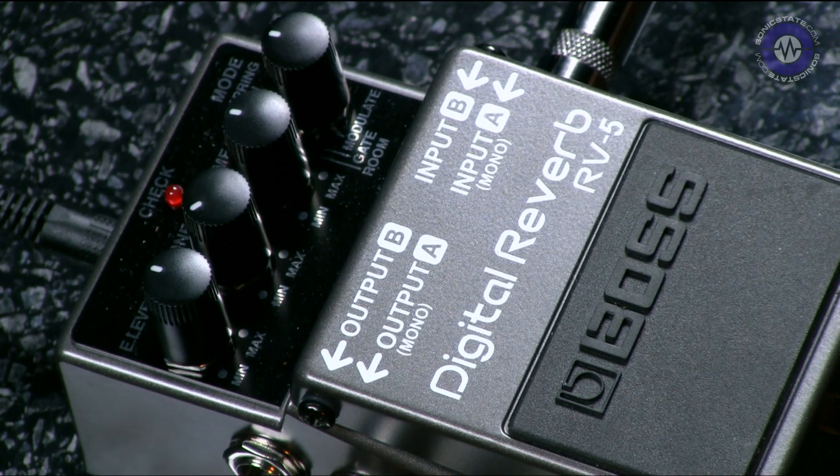Hello, Richard Beach here from Sonic Stay Amped, and welcome to this bite-sized review of the digital reverb pedal from BOSS, the RV-5. We're looking at 30 BOSS pedals in the space of a month and today it's the turn of the reverb pedal.